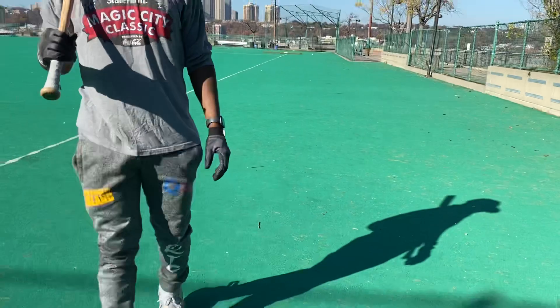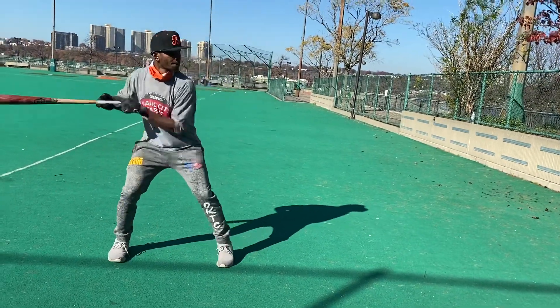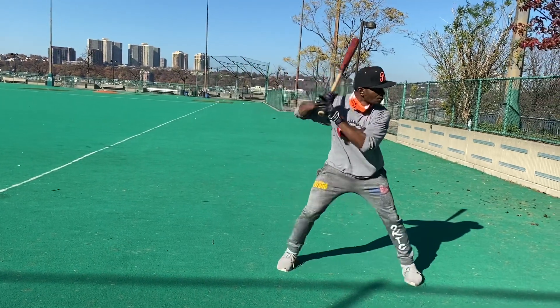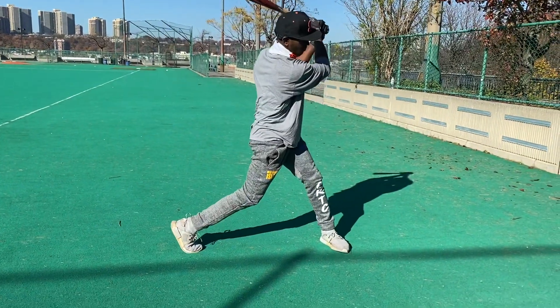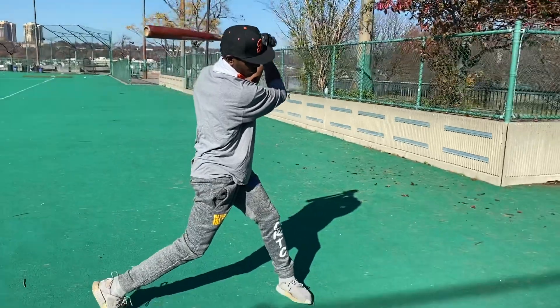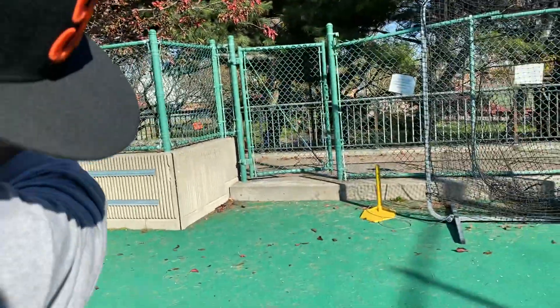We're going to do it one more time, a little slower. First move — stop — swing through. One, two. And as you can see, stay right there — everything stays right on the baseball. We want his head on the ball.